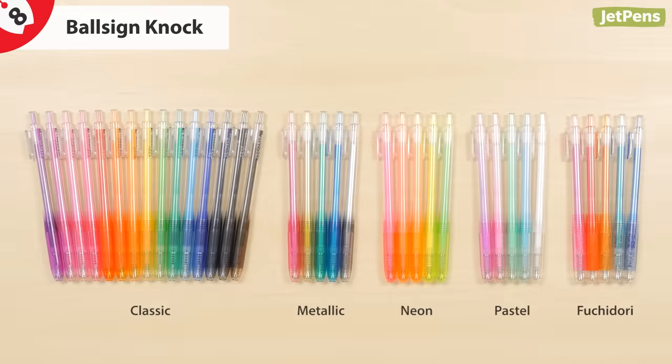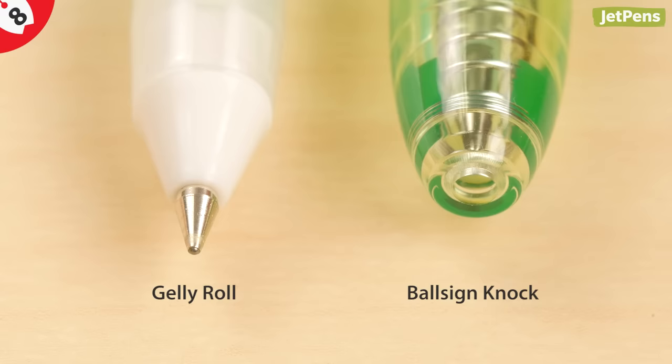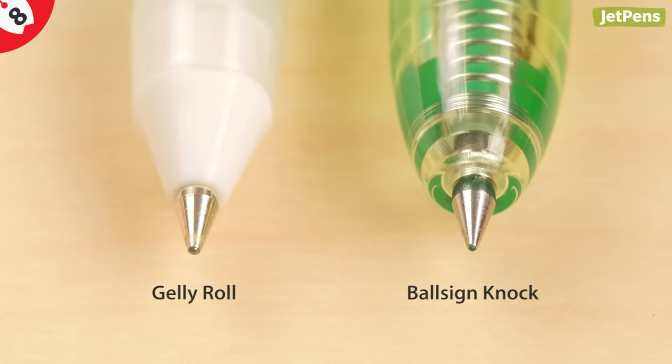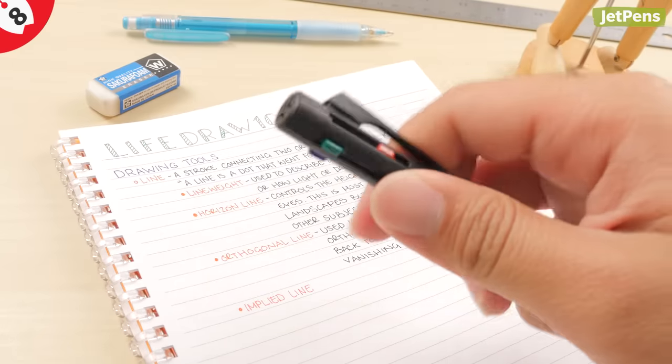The Ball Sign Knock is the retractable Japanese version of the classic gel pen, available in a variety of colors and finishes including metallic, neon, pastel, and glitter. It's ideal for everyday writing as the tips are smaller than what the Gelly Roll offers. It also comes in a multi-pen version that is both school and office appropriate.